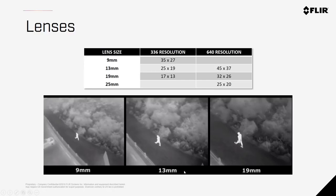Lenses offer different fields of view, giving you either greater specificity and detail at the expense of a wider scene, or a larger range around the target with less detail. The larger the number on the lens, the narrower the scope you'll see. So a 9mm represents the widest field of view, whereas a 19mm or 25mm is much tighter but gives you a lot more pixels on target.